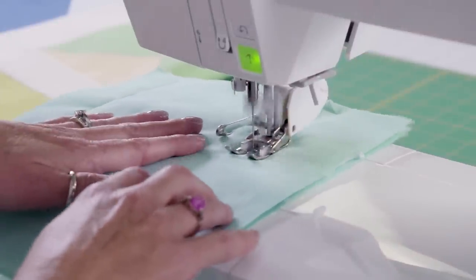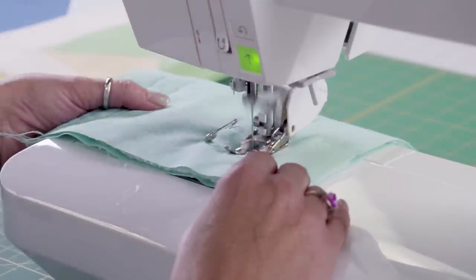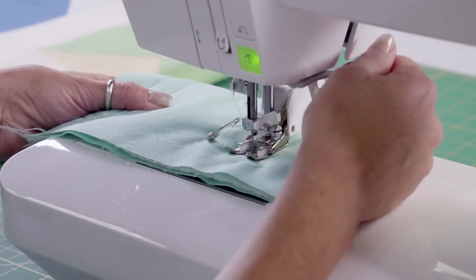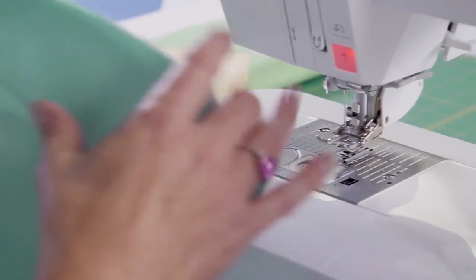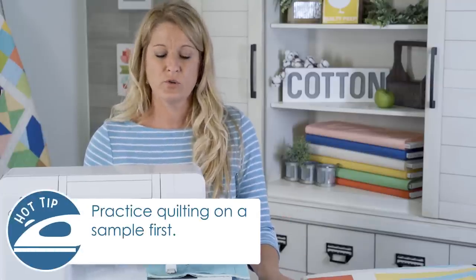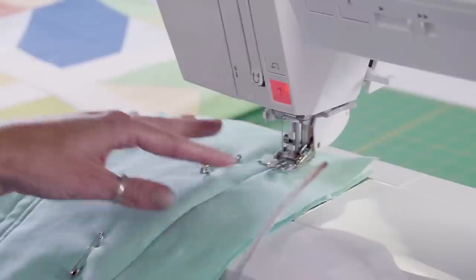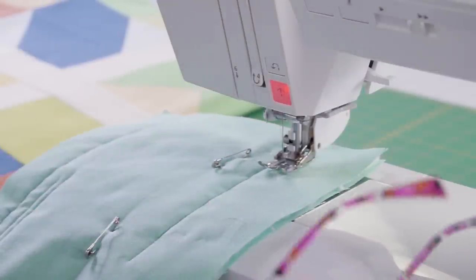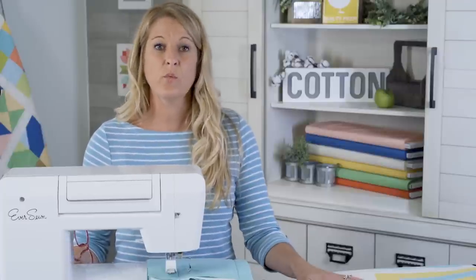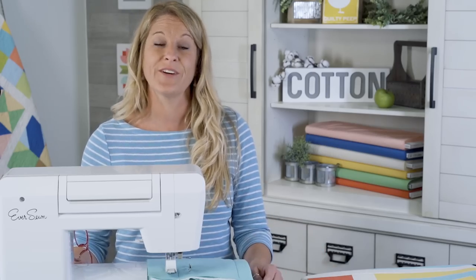So we're going to do our stitch and check. We're using a 2.5 stitch length — that's a great length for straight line quilting. We cut the thread and take a look to make sure it looks good on both sides. If this is your first quilt and you're a true beginner, I suggest you do some playing around with a sample and make sure you feel comfortable. Lower your shoulders, relax, and have some fun with it — you don't want to work all that time on your quilt and then have issues. Make sure you practice first.